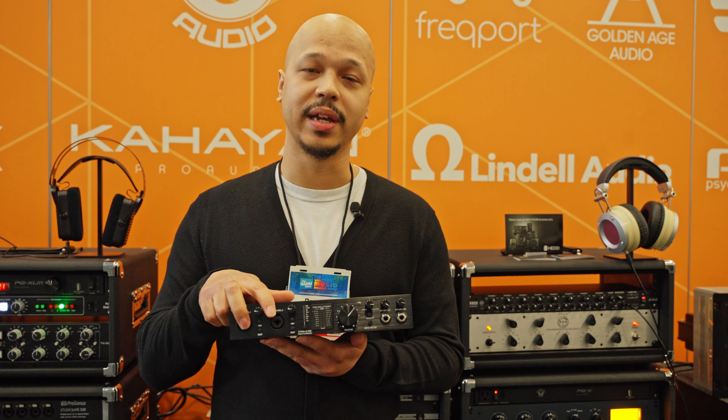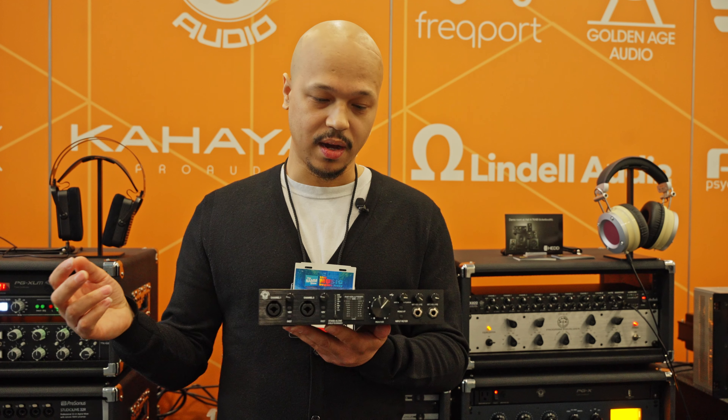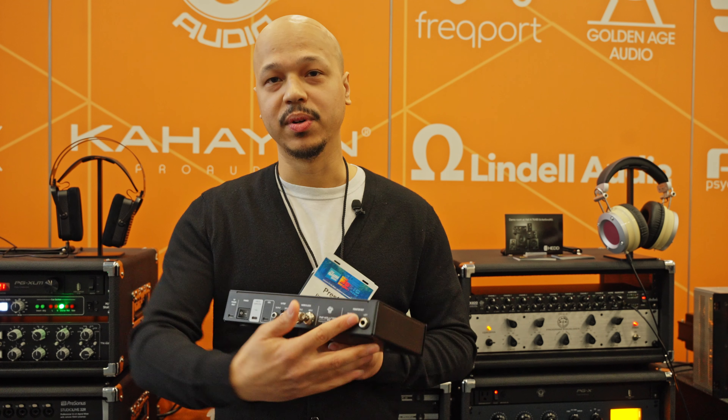You have two analog inputs on the front panel here, along with two analog outputs for your main monitors.